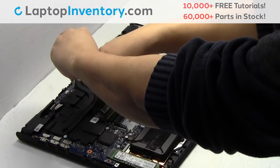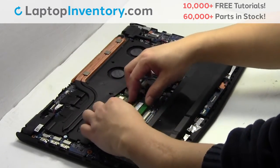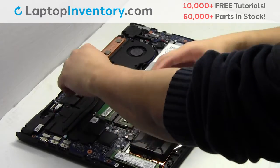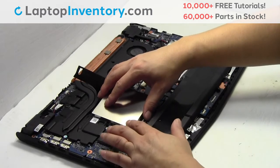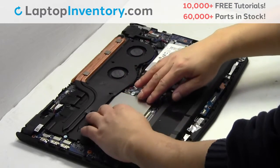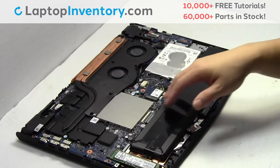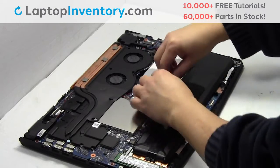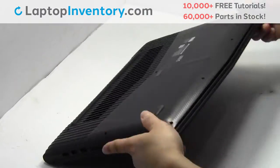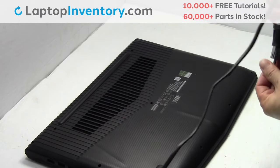Place the memory sticks back in place. Plug the cable back in. Place the screws back in.